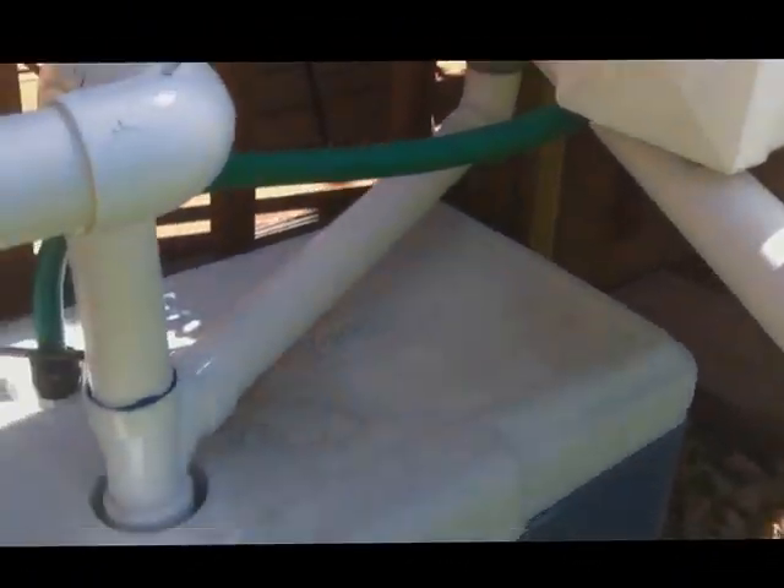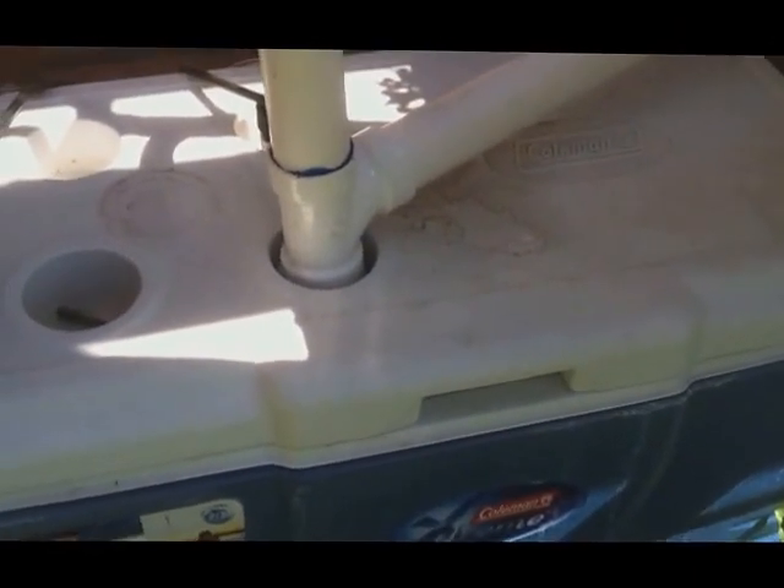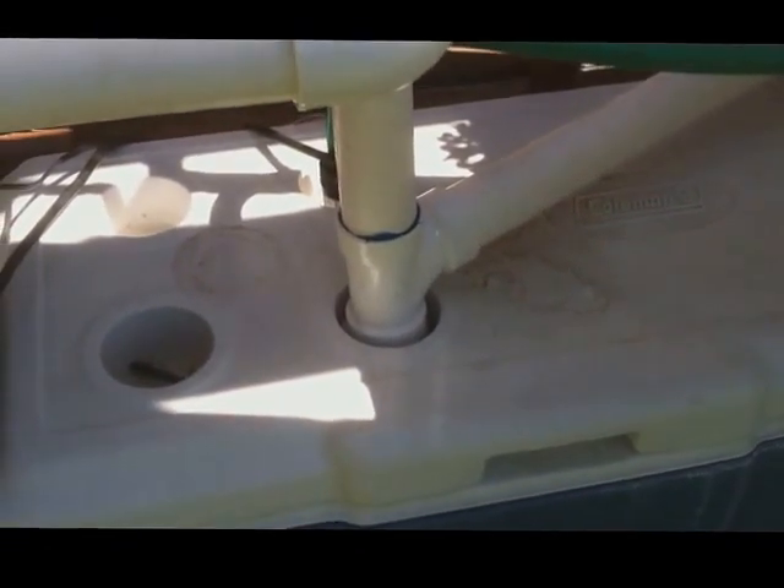Basically it exits out gravity-fed, with a slight slope on the tubes. It comes through and fills in, then returns into my reservoir, which has a 550 gallons-per-minute pump in there.